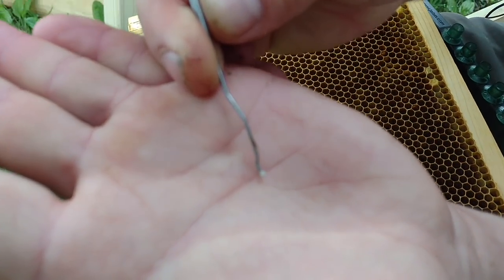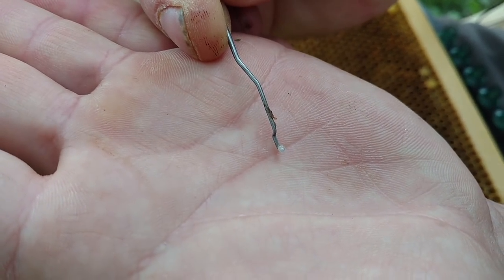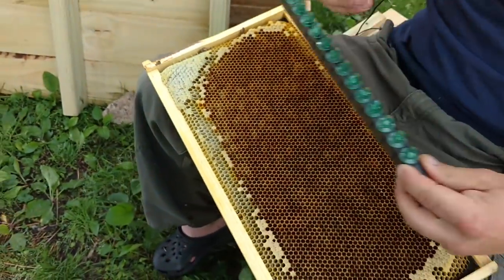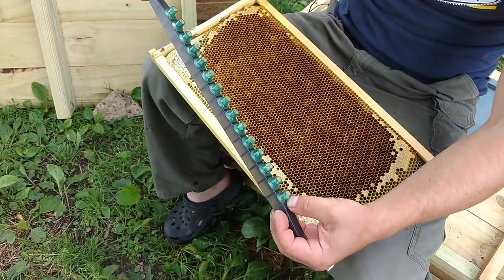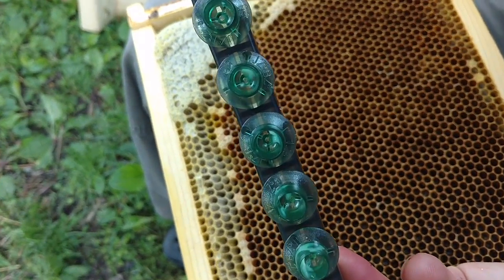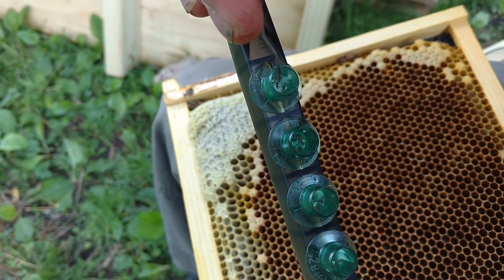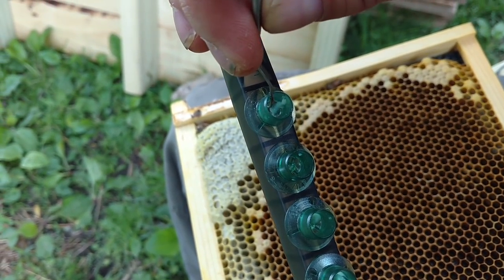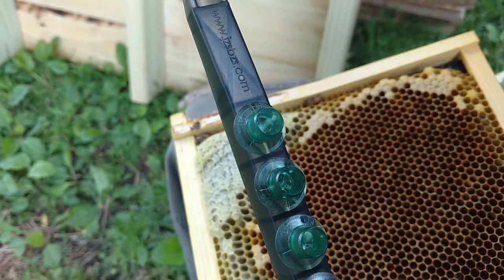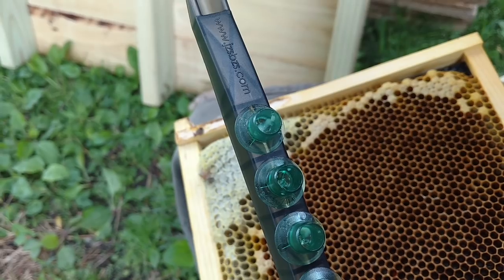That's as big as you want to get them right there. Now I have royal jelly down in these cells, just a tiny little bit — maybe you can see that. It makes it so much easier and it gives them food right away. And look at that — went from being a worker bee to now being destined to be a queen bee.